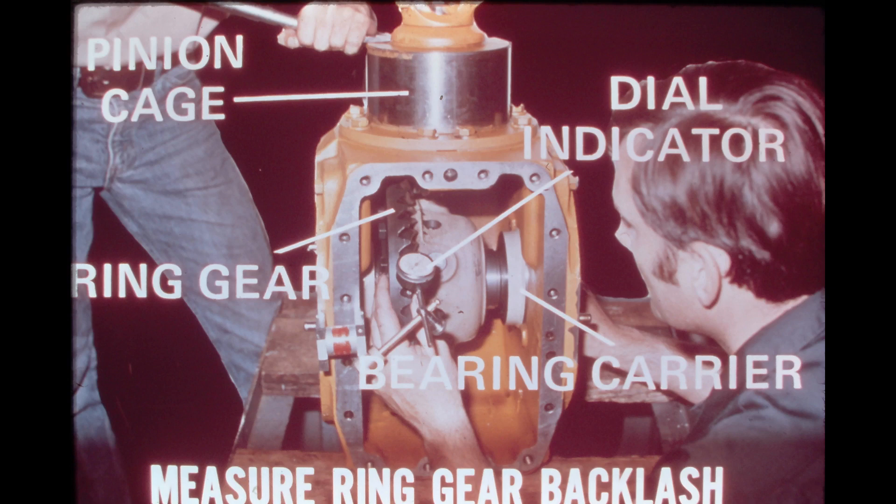After the reassembly of the differential is completed, recheck the free rolling torque of the differential assembly once again. It should be 12 to 26 inch-pounds, 1.3 to 3.96 newton meters, greater than the free rolling torque measured earlier in the reassembly process. If the final measure of free rolling torque does not fall within the specified limits, the shimming procedure must be repeated step by step as described above. The tooth contact pattern should also be checked and additional adjustments made if necessary.